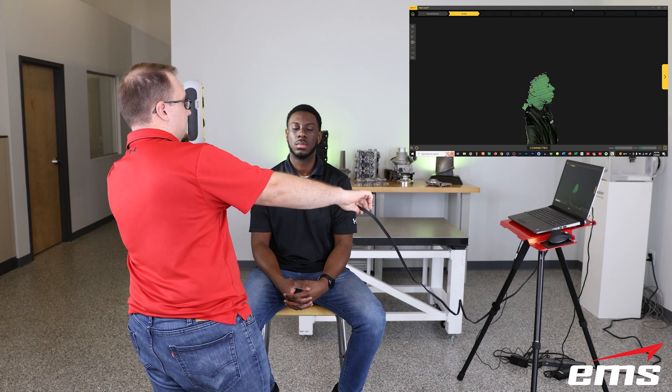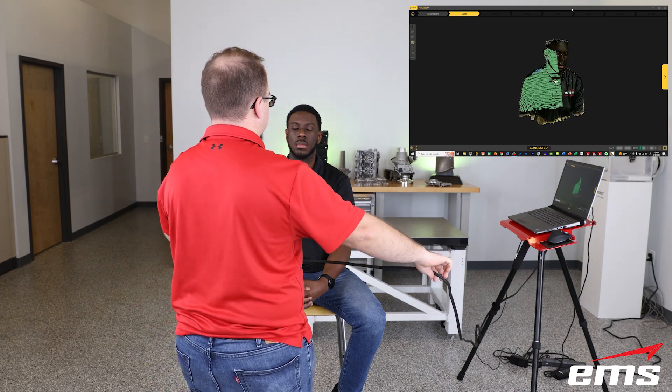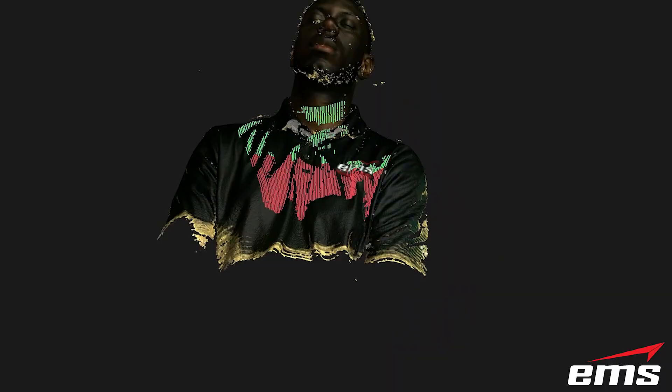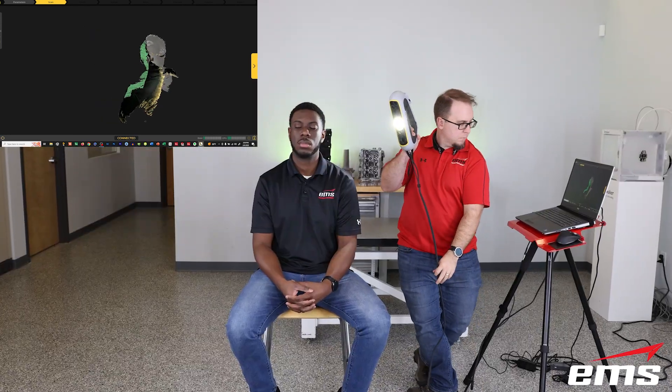Nowadays, with 3D scanning becoming so easy and affordable, many medical facilities employ that to capture the patient's specific anatomy. As you see here, we're using the Peel 3 3D scanner and we can quickly scan a patient. We don't need any targets and it will scan in complete color. It's very easy to use — you don't have to be a computer or technical expert or engineer. You simply push the button to start scanning and just slowly move around the patient until you capture whatever area of the body you're trying to get.